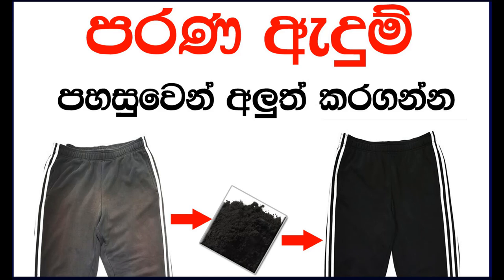Then soak the wet cloth material in the dye mixture and stir well for the first 15 minutes. Slow and continuous stirring will ensure an even color with no splotches. Then let the material boil in the dye mixture for one hour.